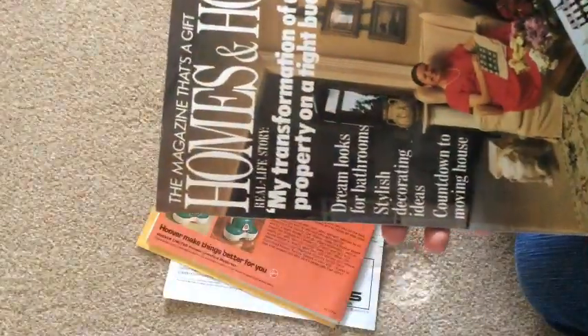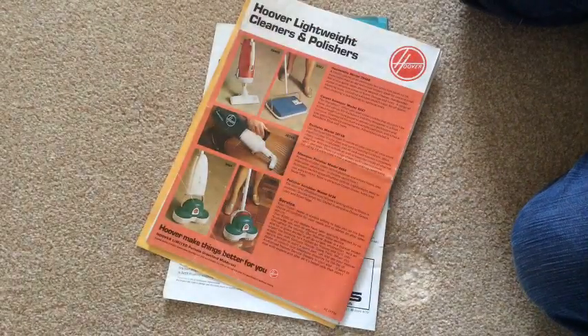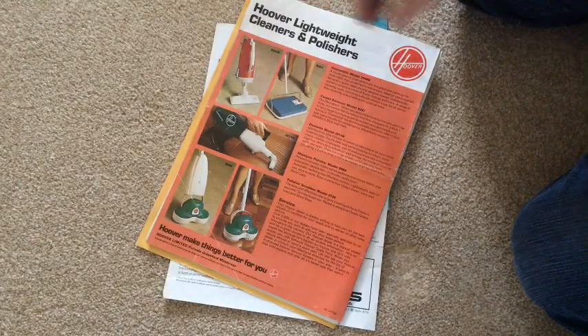I'll look through that properly later. It's not bad — it's 87. Homes and Houses. Well, that's not interesting. But now we're coming to things that might interest people who watch my channel.